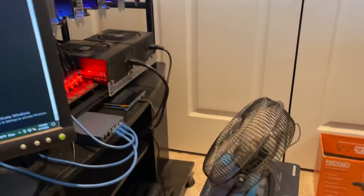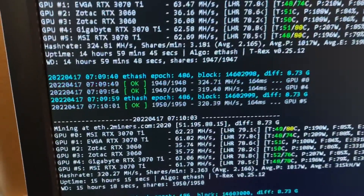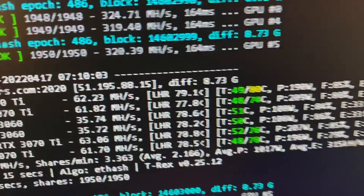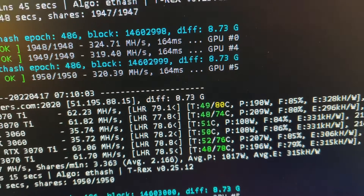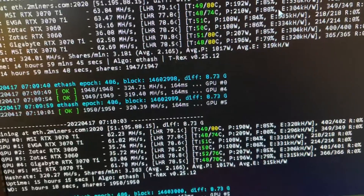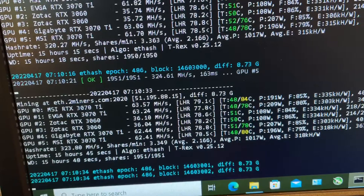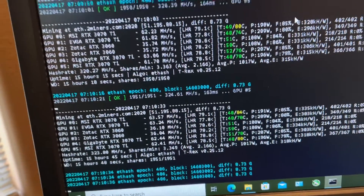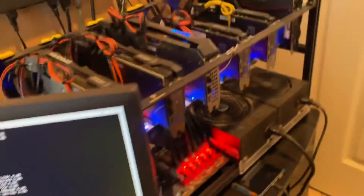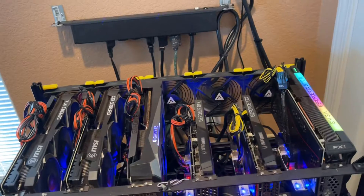I did have to add this small fan here just to keep my cords a little cooler. I like running around mid-50s on my temperatures. Right now it's the morning — Happy Easter, by the way — so everything's running a little cooler. But around 3 o'clock in the afternoon, that's when it's the hottest; they get up to about 55. But yeah, that's all I have for you guys today.